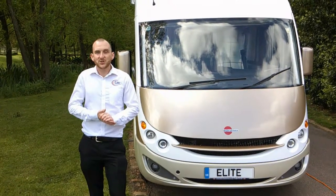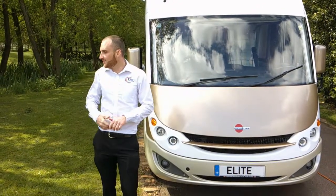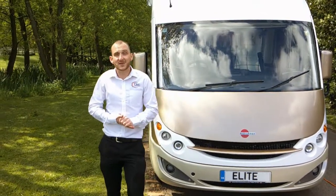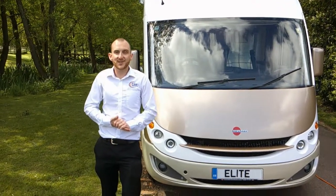Thanks for watching — that's the end of our video virtual handover. This vehicle is actually getting delivered to our customer later on today, and hopefully they'll be very happy with it. Thanks for watching, and any questions feel free to go to the website.